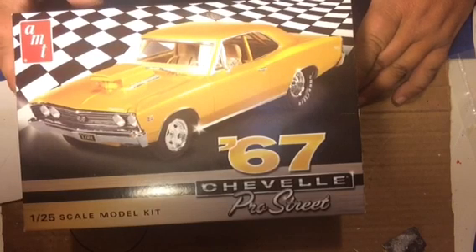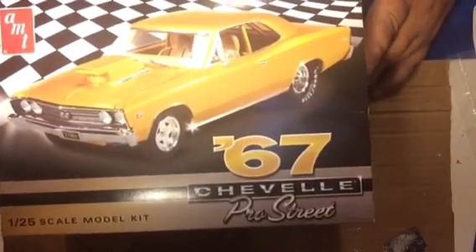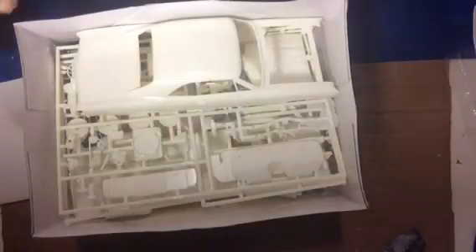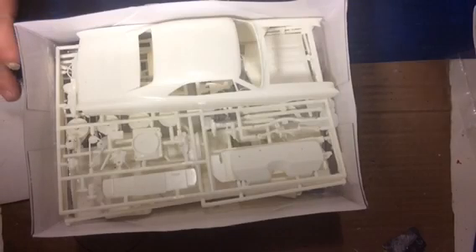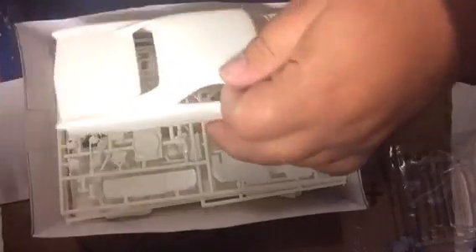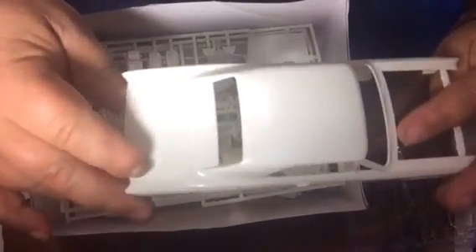Alright guys, kit review: 67 Chevelle Pro Street, AMT 1/25 scale. It's got 95 parts. Let's get started.